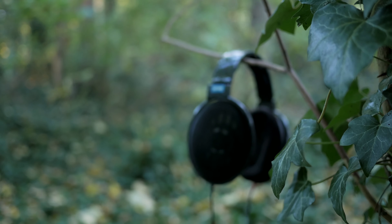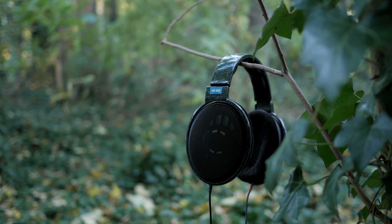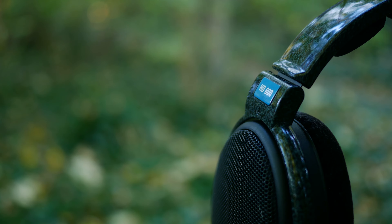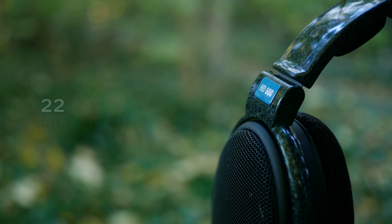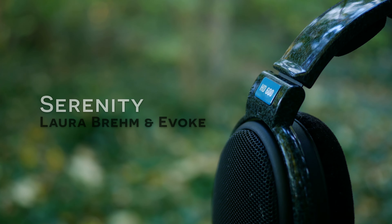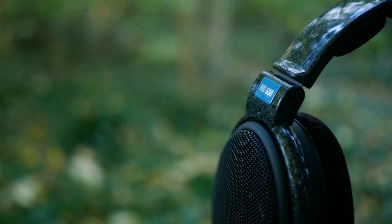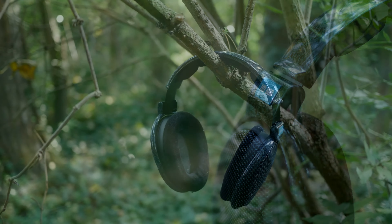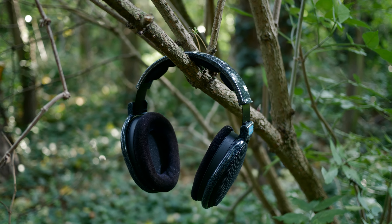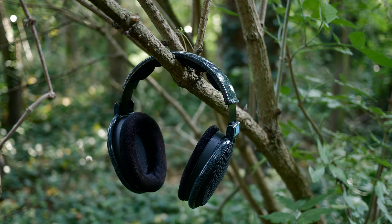Let's get into sound quality. Starting with the bass: it's really tight and has quite a bit of punch to it without overpowering anything else, as I found while listening to '22' by Lily Allen. If you're used to bass-heavy headphones, you may feel it's a bit lacking, but it's actually incredibly well balanced. Listening to 'Serenity' by Laura Bremen of Oak, I found vocals to be crystal clear and well resolved. The HD600s provide a very flat sound signature, which I really appreciate. At the end of the day, we're getting almost exactly what the artist intended.